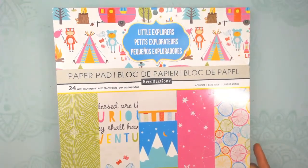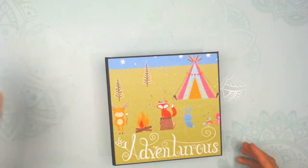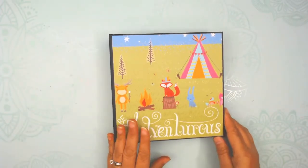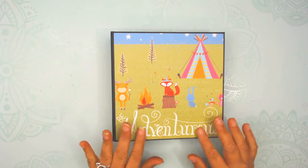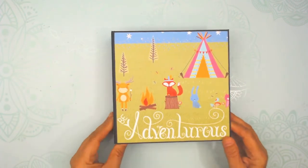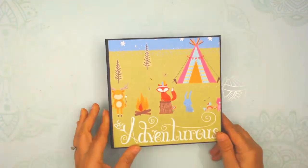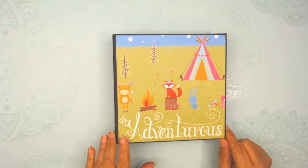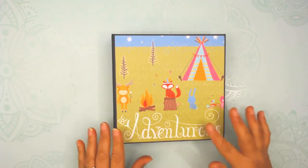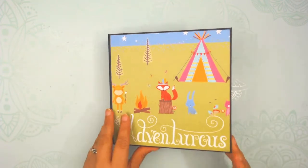I actually had a couple of them with lots of different pieces. The first thing I did was make a mini album, because that will use the bigger pieces of paper. It was real cute paper — it's got treatments on it, so it's a little dimensional. I made this Bee Adventurous one. I really didn't want to embellish the front because there's so much going on and it's pretty cute as it is.